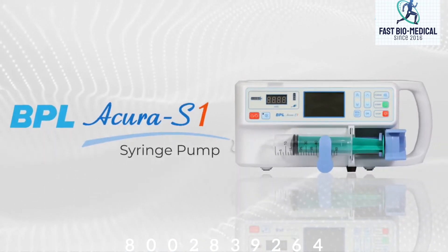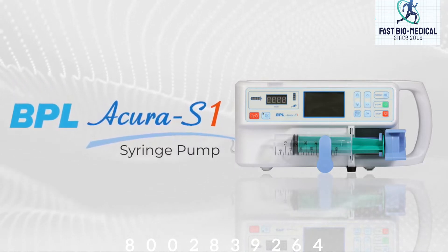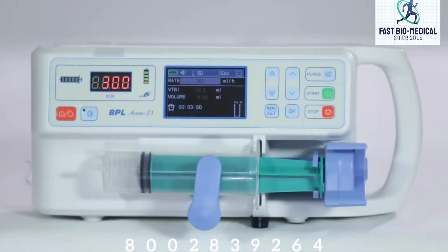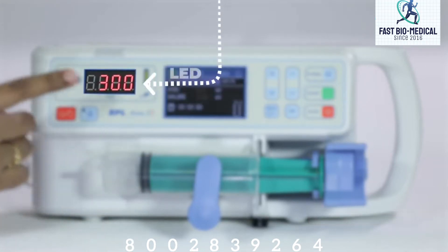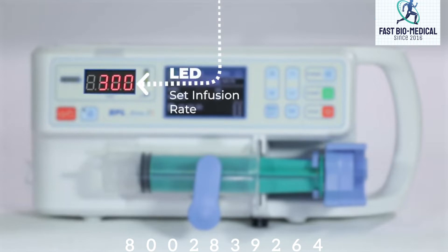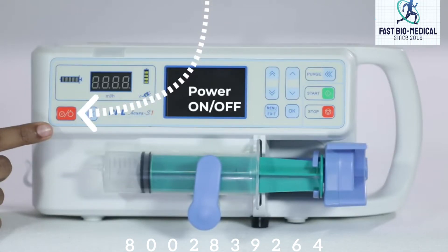The BPL Acura S1 syringe pump is a fully featured syringe pump suitable for critical care and general infusion applications. The pump has a 2.8 inch color LCD screen and an LED which shows the set infusion rate. This is the power button to switch the syringe pump on and off.